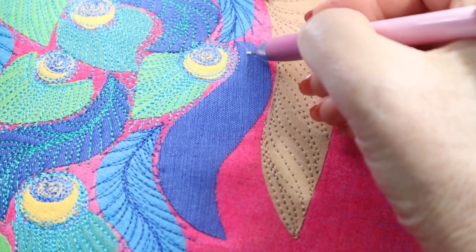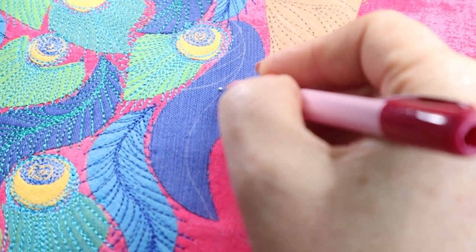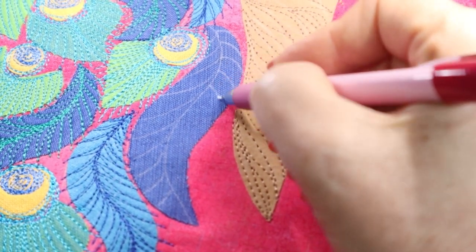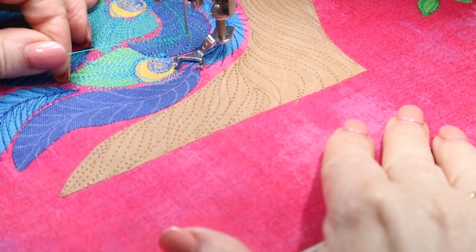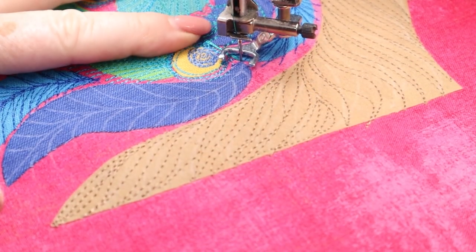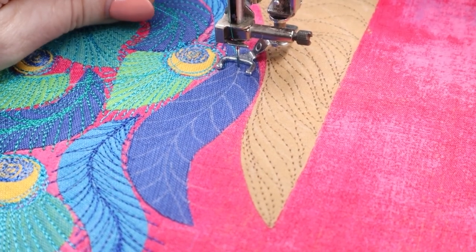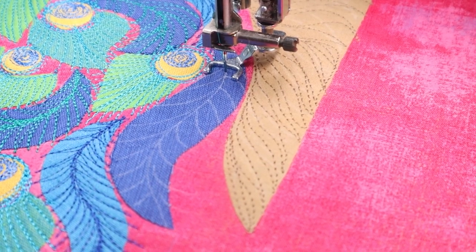To sew one of these long feathers, first I used a fabric marker and drew a line down the centre, then drew some lines coming out from that centre line — these are going to be the shaggy parts of the peacock's feather. This just helps me know which direction to sew. I start at the top of the feather, bring the bobbin thread up to the top — I like to use tweezers for that. I sew a little bit just to get my threads secure, snip off the threads, and away I go.